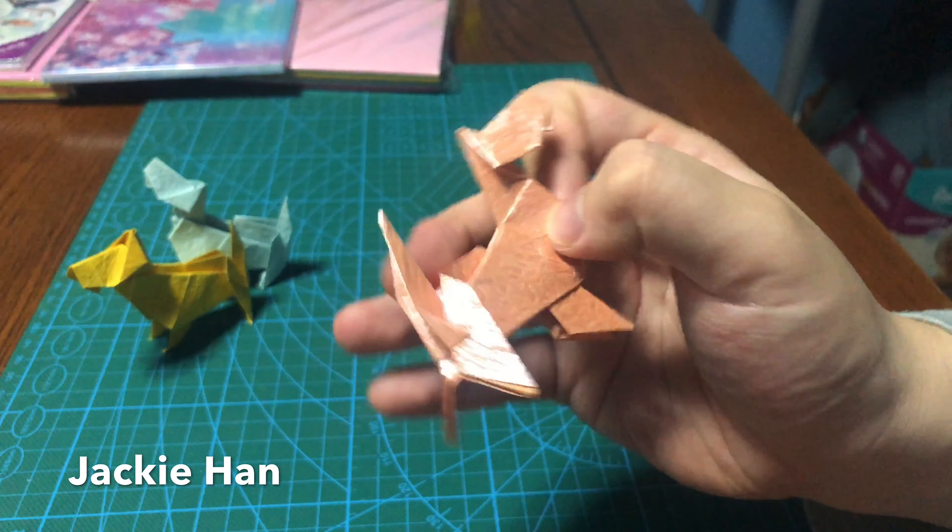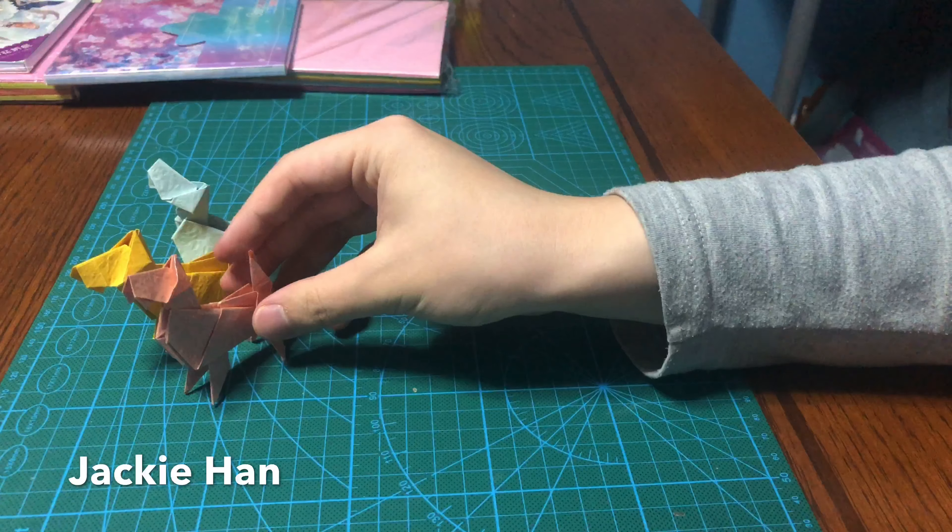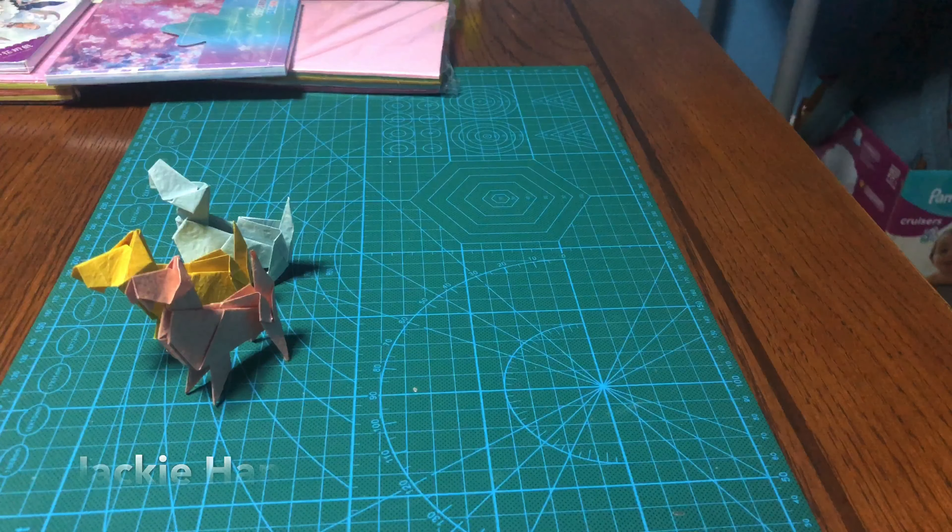There's your schnauzer dog. I've got three right now. Hope you enjoy it, thank you!